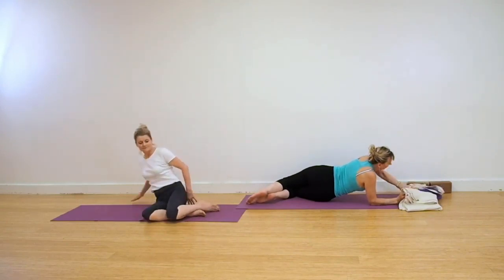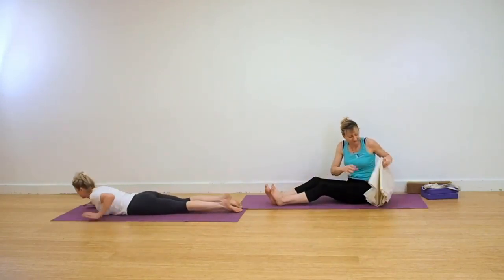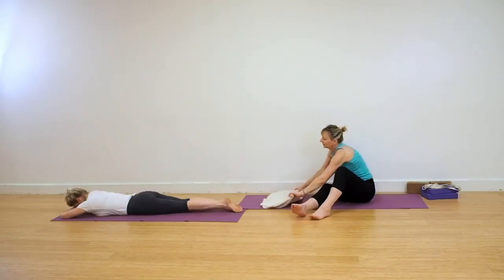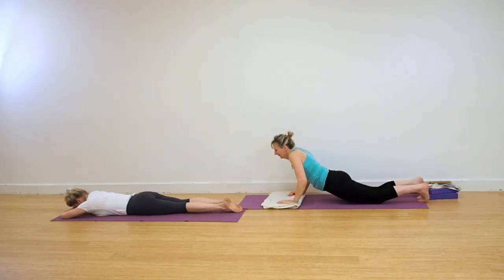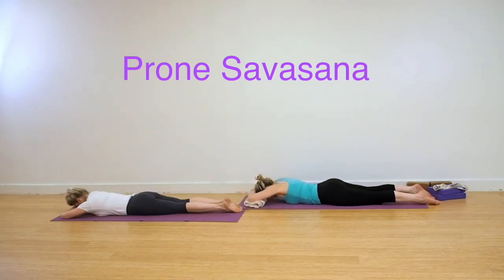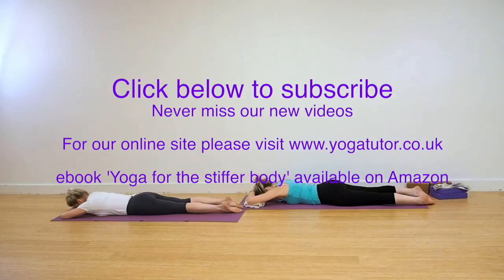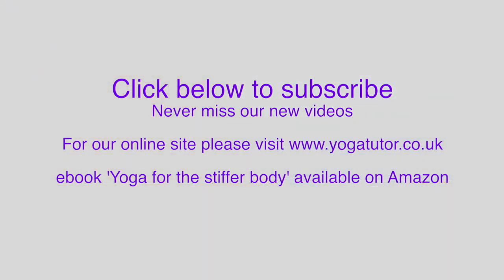We're coming now into a prone Shavasana. You may need to use a blanket. Lie on your tummy. Fold your arms and rest your head onto your hands or onto your blanket. Let the toes be together, the heels come apart. Completely release the body and allow the breath to flow. Fine inhalation, fine exhalation through the nostrils. Namaste. Thank you for joining us today. Goodbye.